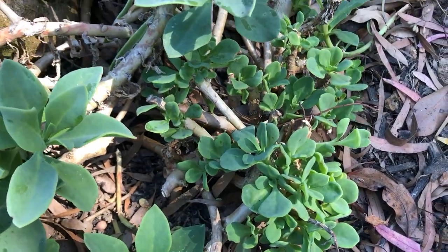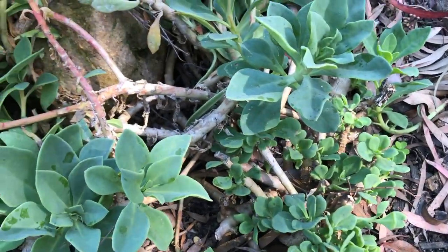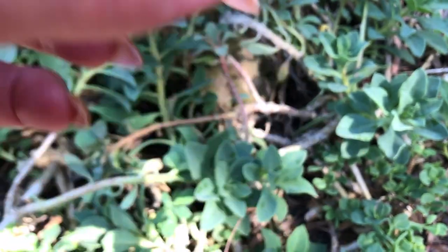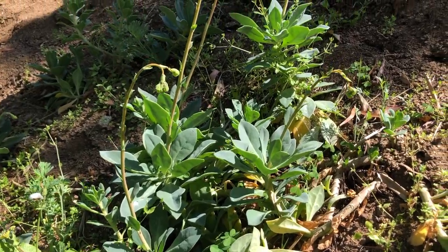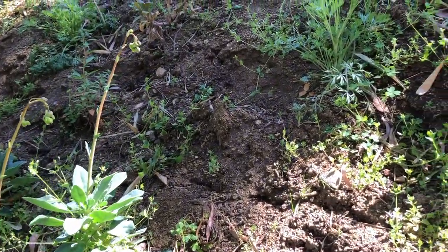The purslane want to grow from this central plant, so it sends out these stalks. What I'm doing is I'm cutting the stalks and dipping them in rooting hormone and then planting them on the slope, and they are surviving.